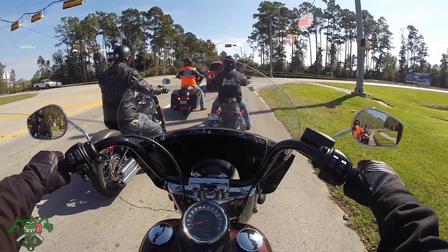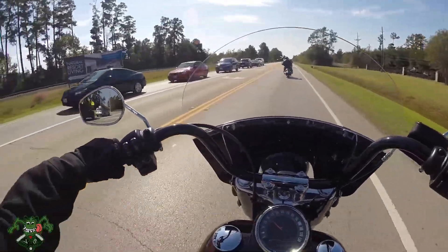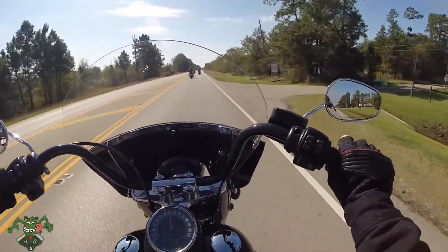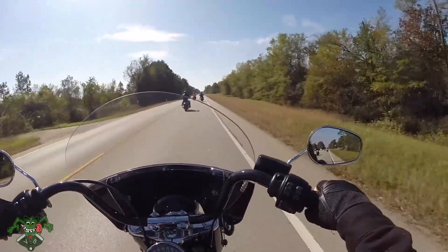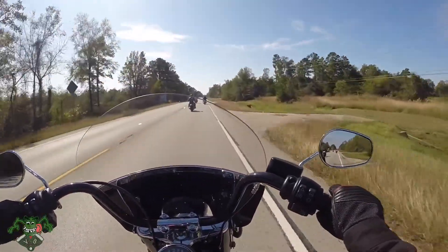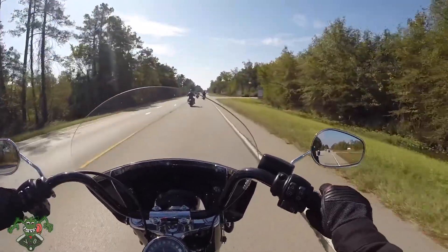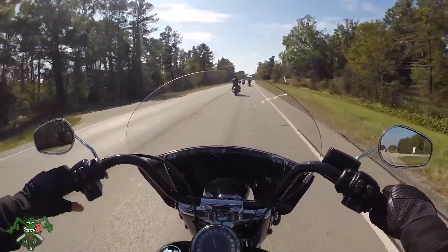The bars are very comfortable. This thing has some nice power, extremely nice, fantastic. Definitely not like the Harleys before at all.